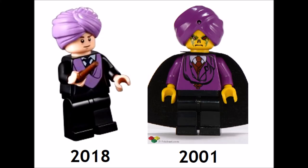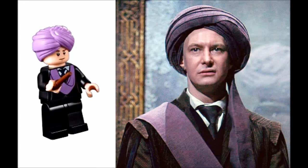Quirrell has the updated turban first released in 2015 and also features one of the new wand elements, which is included with every minifig in the set except Nearly Headless Nick and Hagrid. Quirrell also no longer has his cape but is very accurate to the first movie, especially his torso printing.